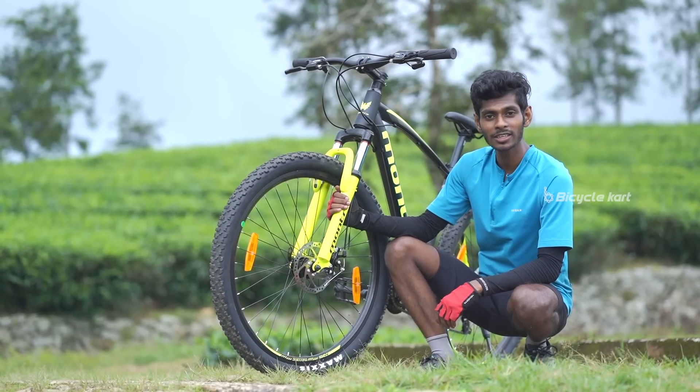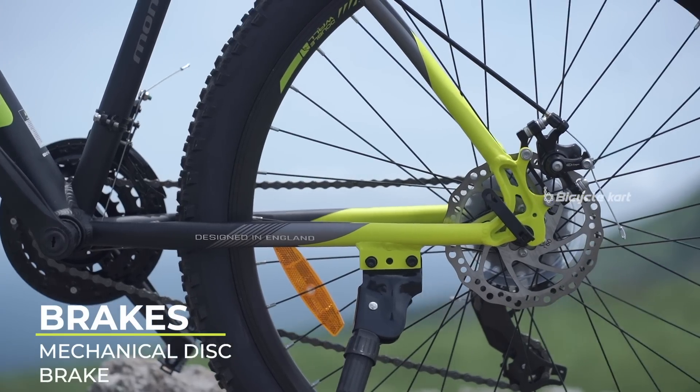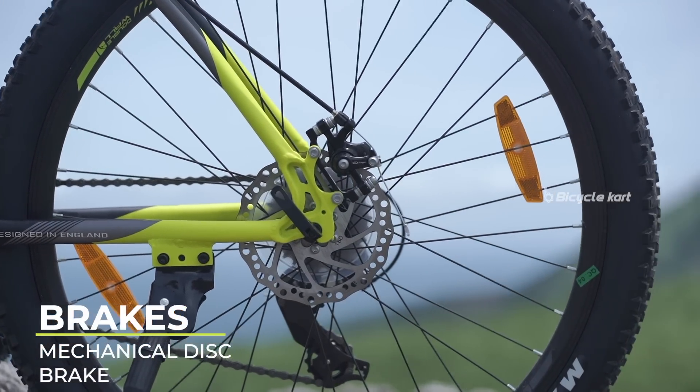The Logan mechanical disc brakes on this bicycle handle the stopping power of this bike. However, hydraulic disc brakes are more capable than mechanical disc brakes.